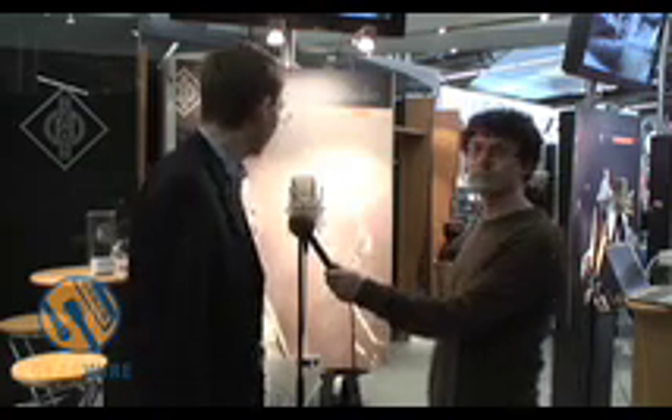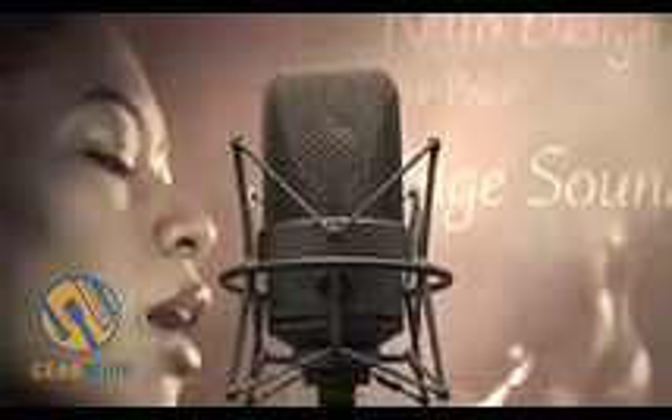So it's a microphone which is aimed for all vocal applications and the speciality is there's a kind of vintage sound, but we use transistors. So when you use new technology, you get a vintage style sound from the microphone.